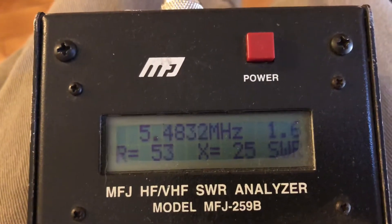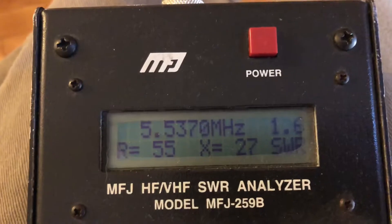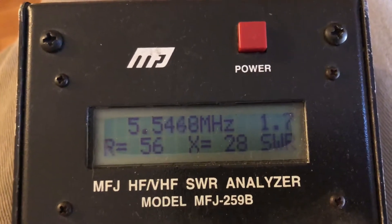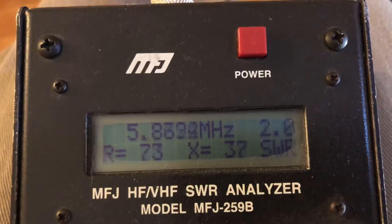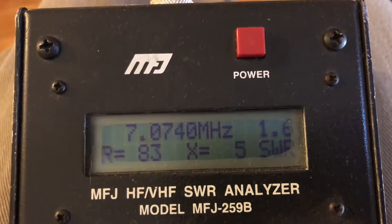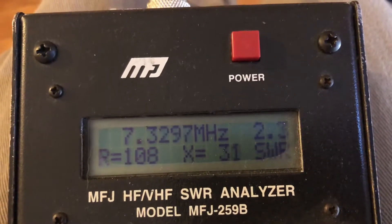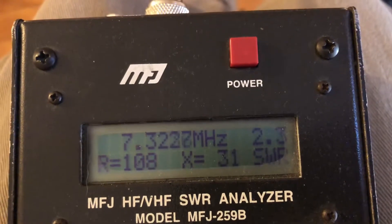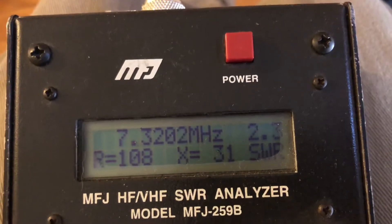It actually does work on 5 megahertz — 60 meters — though I don't really use that band. Going up to 40 meters, we're looking at 1.6, and at the band edge it's about 2.3.